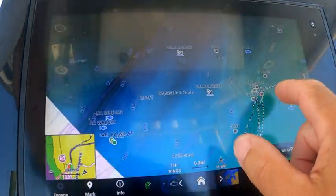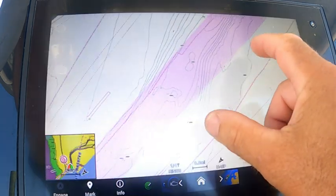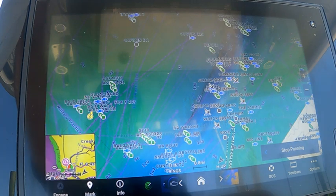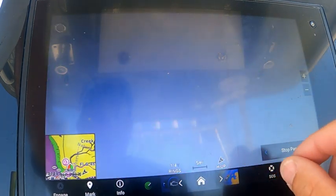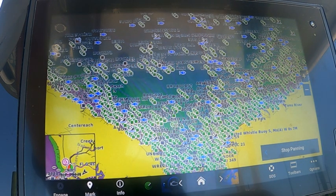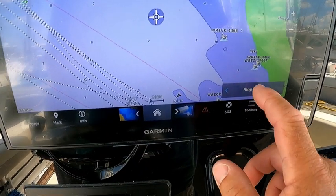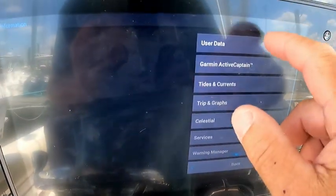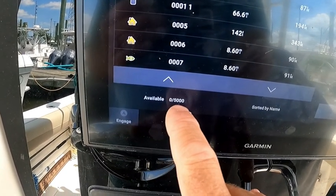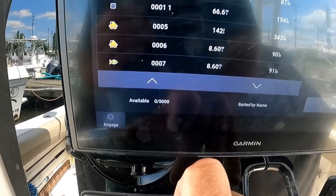Some of them are real, some of them are points that friends gave me, some of them are just fish marks, school marks, bait marks that I can delete. I've hit the limit of 5,000 that the Garmin device can hold in memory — I can see available zero out of 5,000, so that must mean I have 5,000 waypoints. So here's what I'm going to do to rectify that.